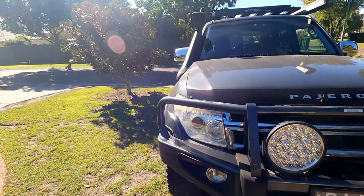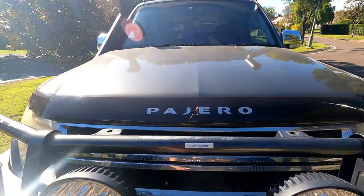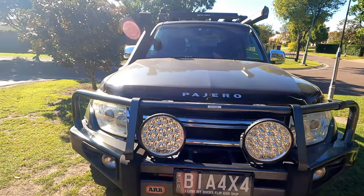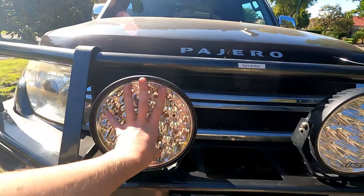On the front here I have my ARB bullbar. I think the boys at work got a little bit bored yesterday and labelled that for me, so thank you boys. I got my Kings spotties on here as well. I normally tend to stay away from Kings but their spotlights are quite good, and for a hundred and something odd dollars — this is my second set already. They tend to die just after their warranty, which they did for me a month out of warranty, but they're nice and bright, as bright as Stedi's personally.